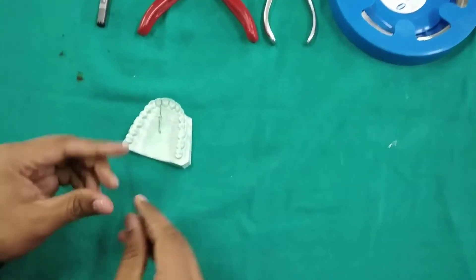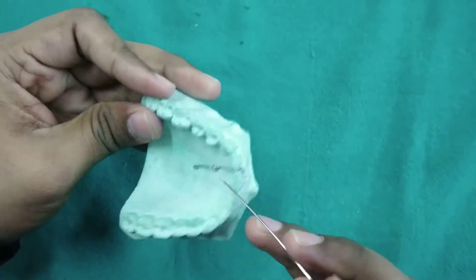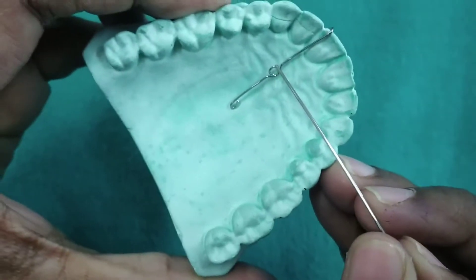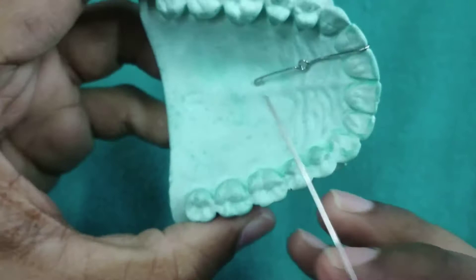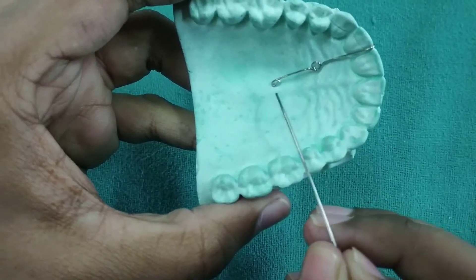The parts of a finger spring are a helix of a diameter 3 mm, an active arm 12 to 15 mm long, a retentive arm of about 4 to 5 mm long, and a retentive tag.